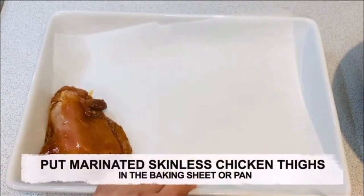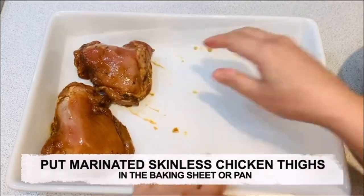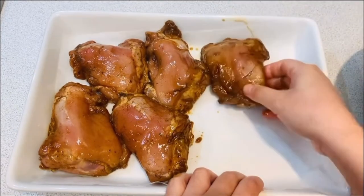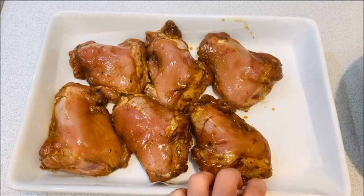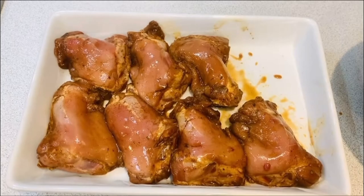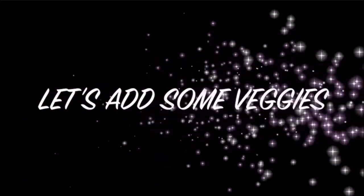Use parchment paper or grease the sheet pan with oil. Put the marinated skinless chicken thighs in the baking sheet or pan. Let's add some veggies.